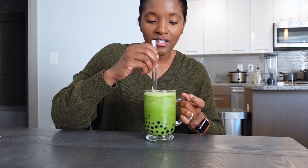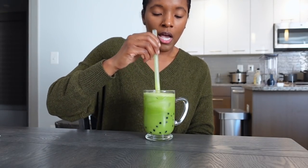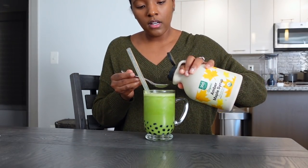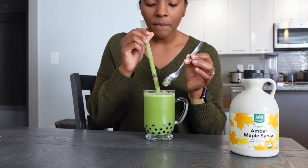Let's see how it tastes. The angle was terrible, but we're just gonna try the matcha. It got stuck on the straw. The boba tastes really good. I just need to sweeten the drink — I didn't add any maple because I wasn't sure if the brown sugar from the boba would be sweet enough, but it is not. I'm gonna add a teaspoon of maple syrup to sweeten the actual drink. The tapioca tastes really good. I just feel like I need a bigger straw — the boba's getting stuck.